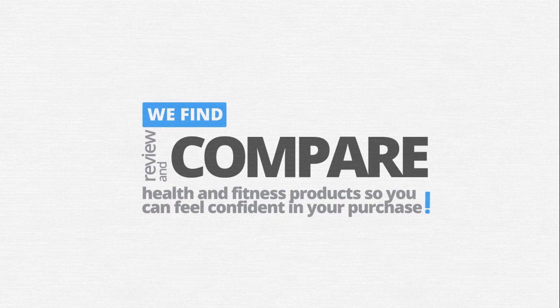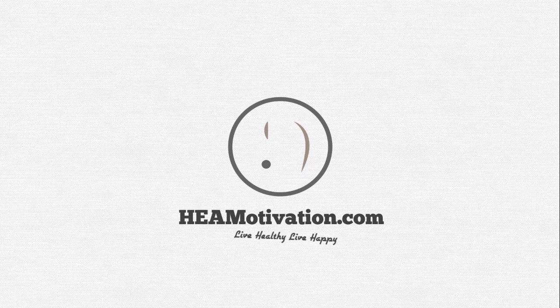We find, review, and compare the best health and fitness products so you can feel confident in your purchase. HiyaMotivation.com — Live healthy, live happy.